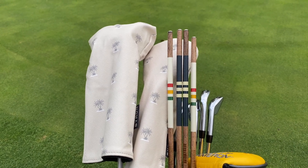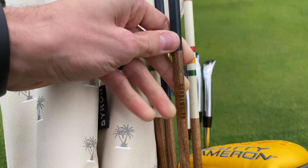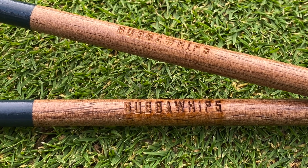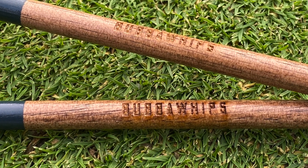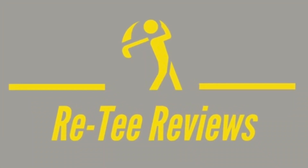These also come with the Bubba Whips branded name on them, as you can see, all around. Just super quality sticks — super excited about these. Love what this company is putting out. Go check them out at Bubba Whips, and that's another 3T Review.